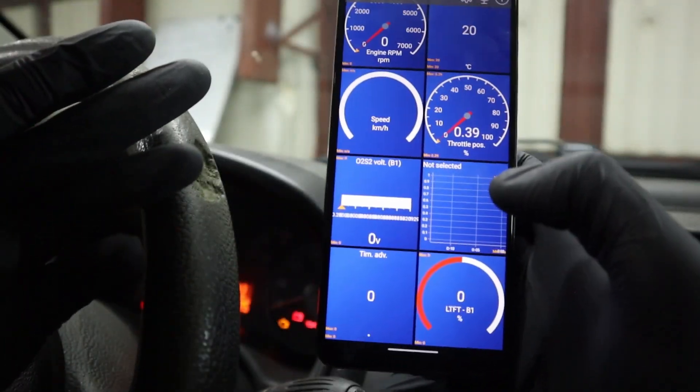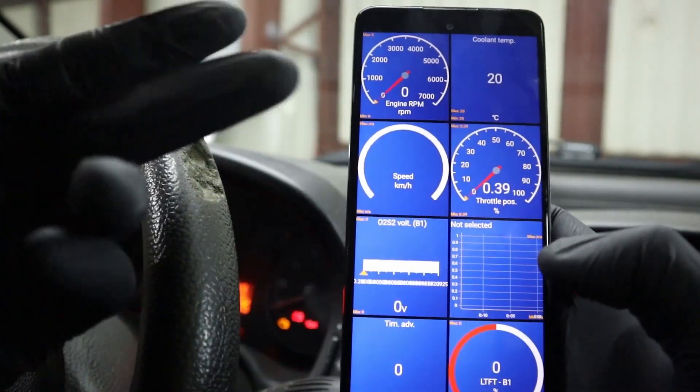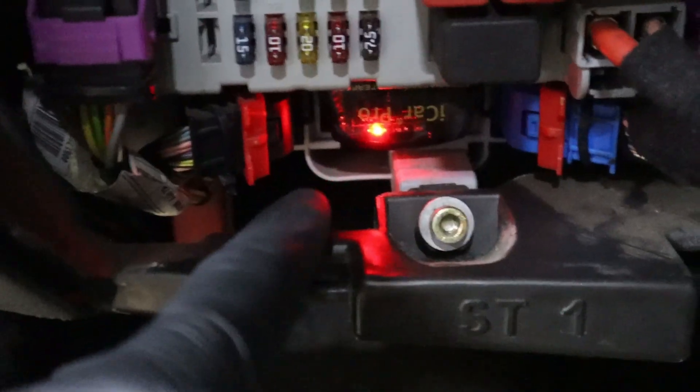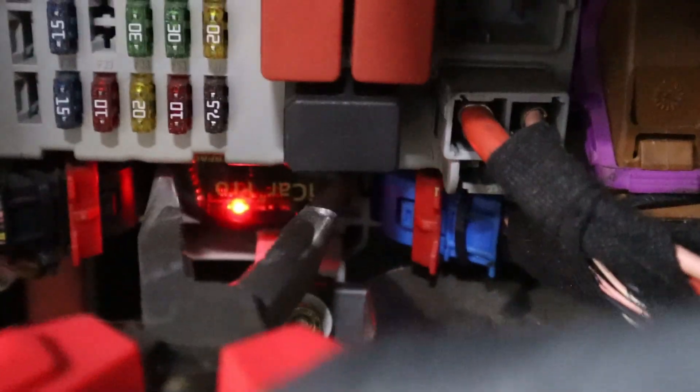You can also use the dashboard function, which is done best in the Car Scanner app. One thing I don't like about small adapters like this is that if you have tight space around the OBD2 port, it can be hard to pull them out and I have to use a tool to get it out.